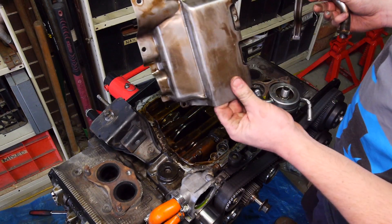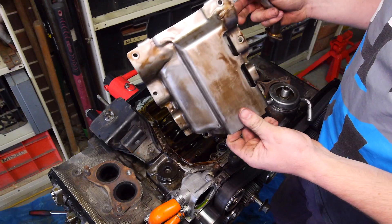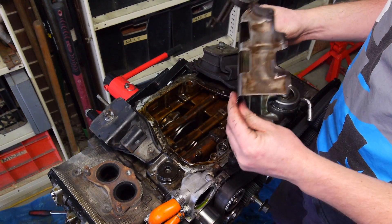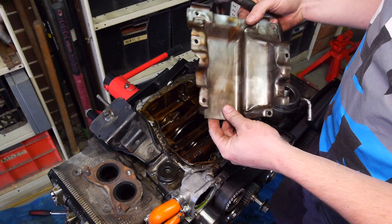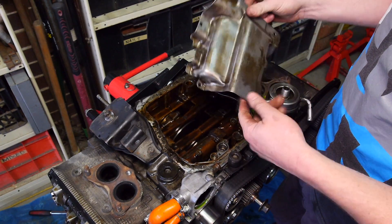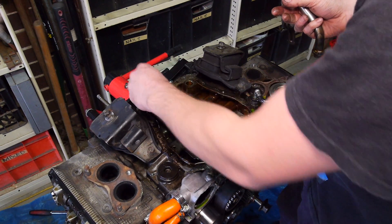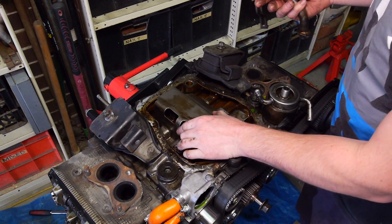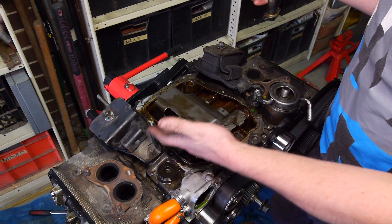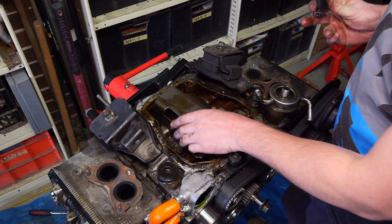So I suppose we'll start from the absolute middle of the motor and work our way out. First thing is the windage tray. This is the factory one — it's probably about 1mm thick, pressed, what appears to be stainless steel. Like for a factory component, it looks relatively decent quality. So that sits in there like that, basically. The idea of these is to stop oil sloshing into the crank.